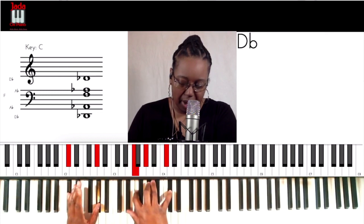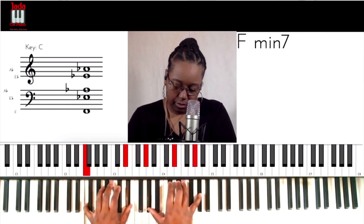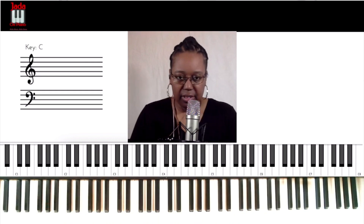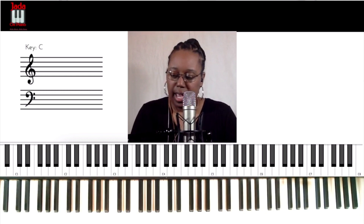I actually used a lot of suspensions on that, but I'm only going to be focusing on this one here. This is a great move to go from a one to a four, because it sets it up so nicely. Let's look at this in the song 'Hallelujah.'